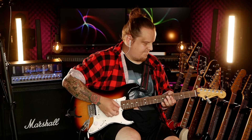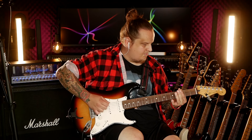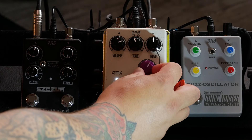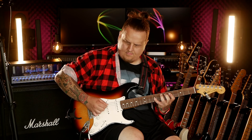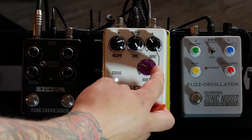A little more. Let's push the Strat a bit so it gives us some crunch. We'll add a lot of tone. We'll add more gain in a moment — for now let's keep it a little less.